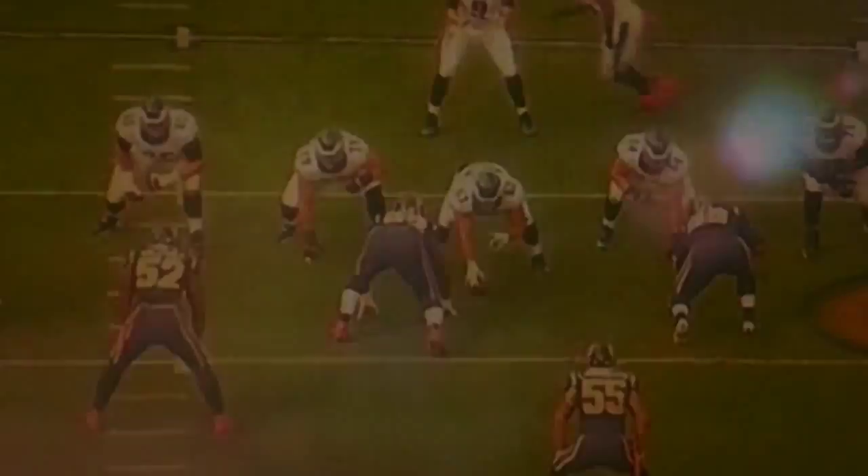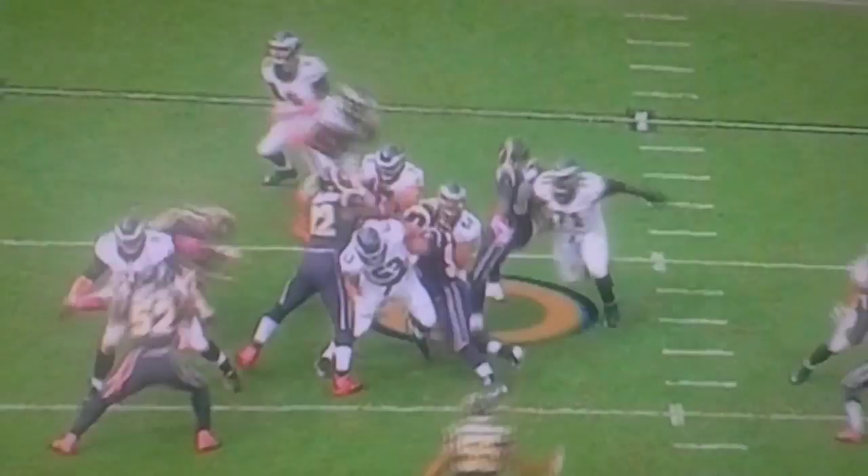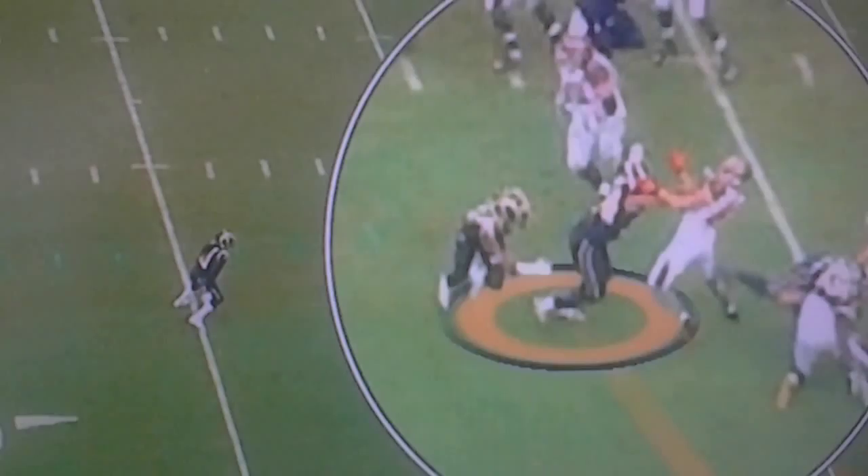Watch how quick he gets off the ball. Inside move against Jason Peters. Inside zone play wraps up with LeSean McCoy. You gotta be tough, you gotta set an edge. Look how physical he is at the point of attack.